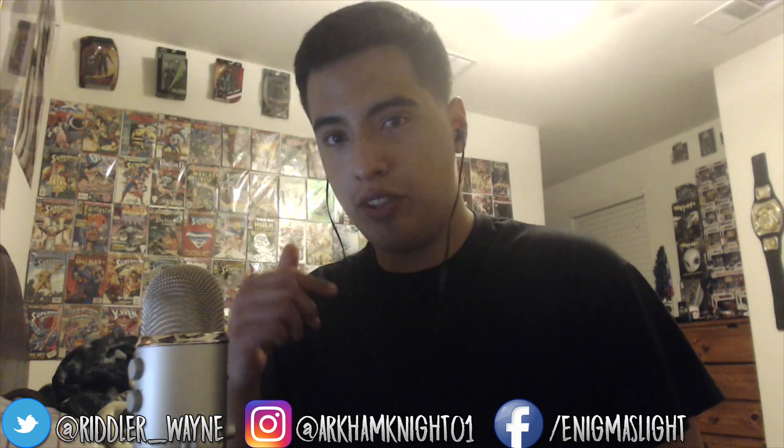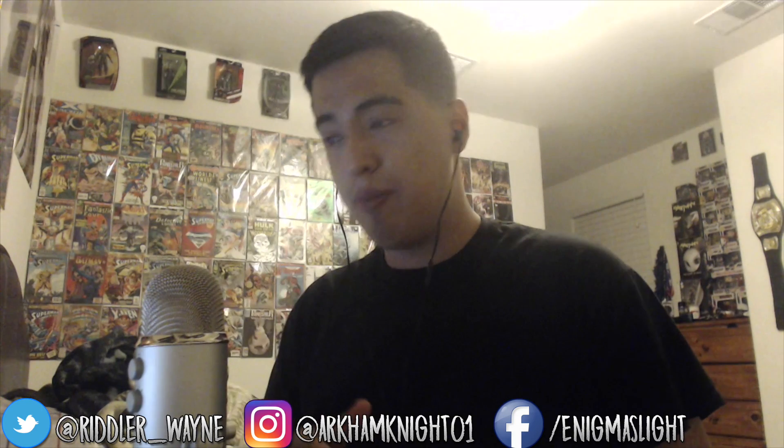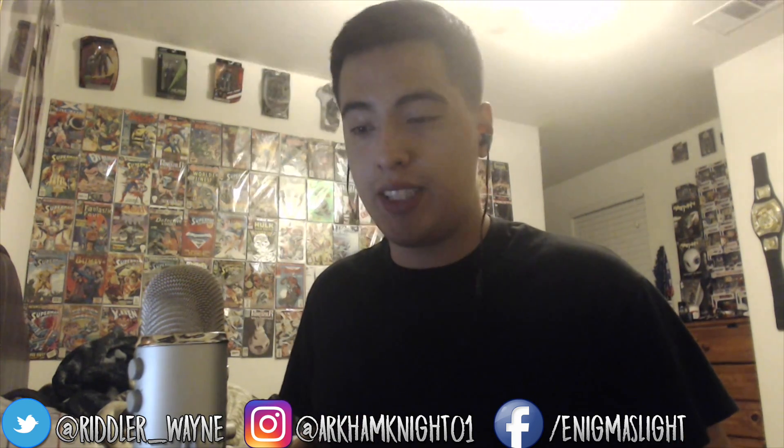Hey guys, welcome back to another video. This time we are going to unbox this Funko Pop that I have here. I'm actually really excited to unbox this — I actually picked this up today as I'm recording this, and my friend got it for me. Shout out to Victor if he's watching this. I went to the store and I saw this and I was like, there's no way. Anyway, let's get right into this.